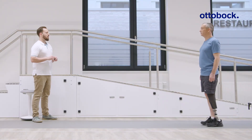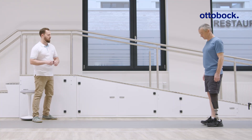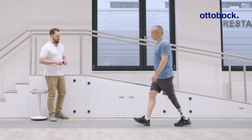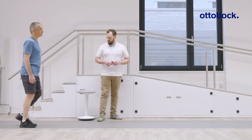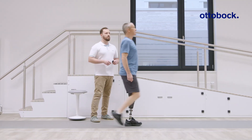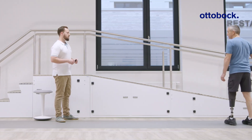Before optimizing the resistances of the Taleo ADAPT, allow the user time while walking on level ground with middle-of-the-range resistance settings. Observe the whole body movement as well as the behavior of the foot and knee.